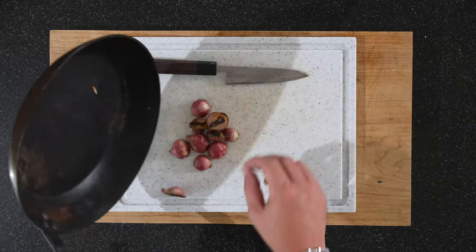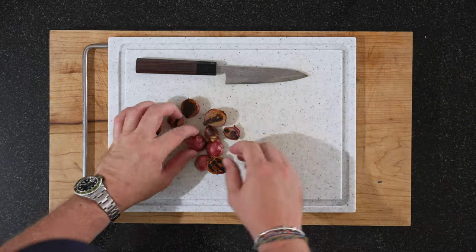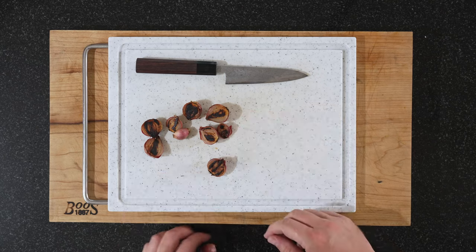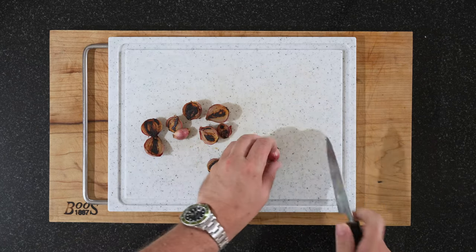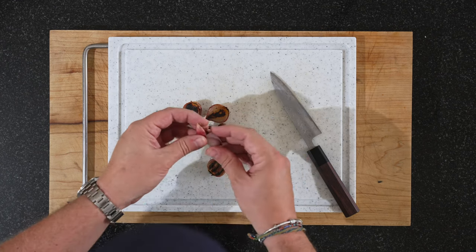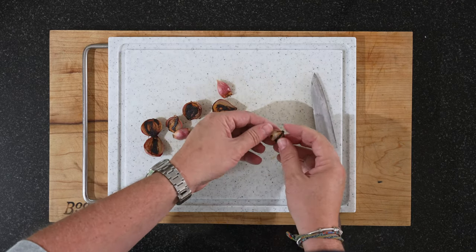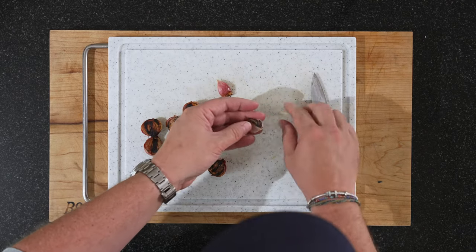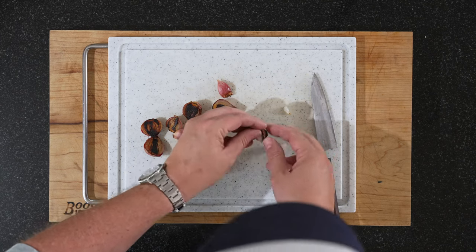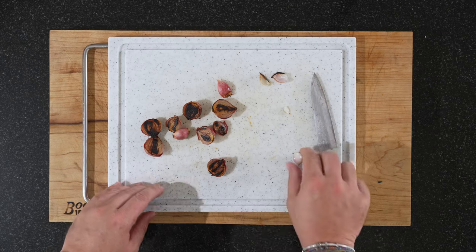Our onions are ready. This is what you're looking for. Medium-high heat — because you don't want them to burn too fast before they're ready. It's a bit hot. You can leave them to cool, but I just want to show you. I'll just pick out the individual layers like that. Let them cool a bit, then pick them out. And then we'll continue with the fish — I'll show you how we slice it.